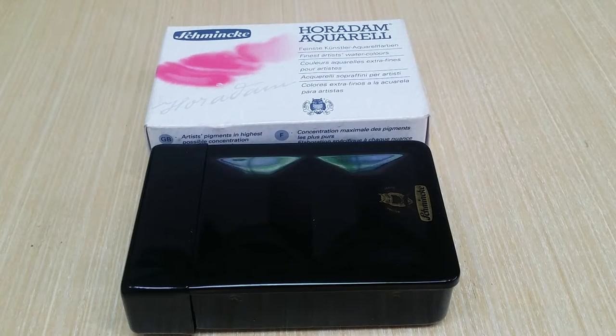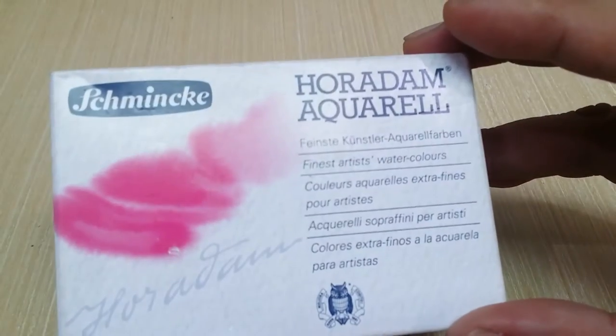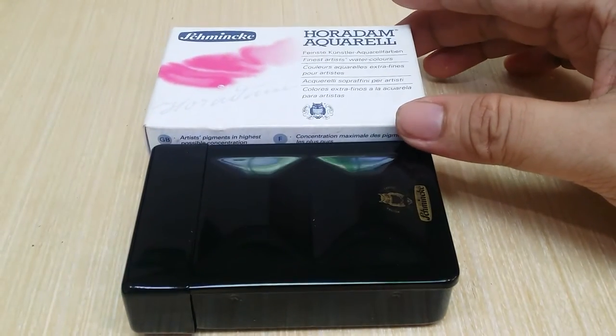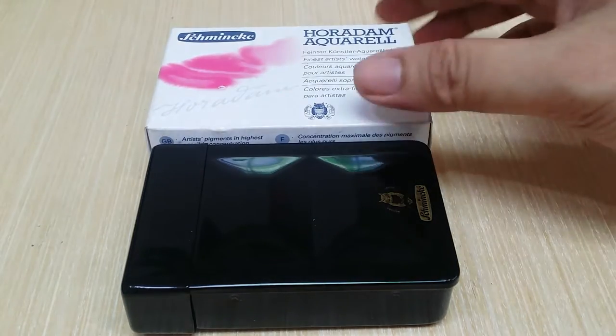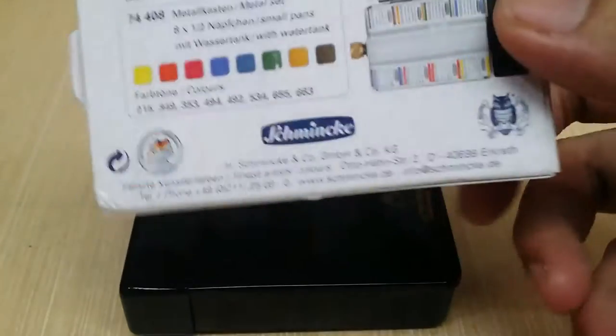Hello, I'm here to talk about the Schmincke Horadam Aquarelle 8 half pan set with a metal container. It came with this box and there you go — all eight colors, which I'll discuss later on.